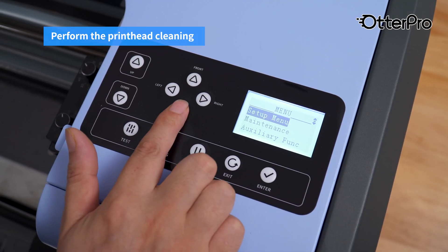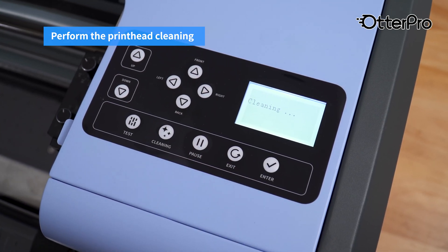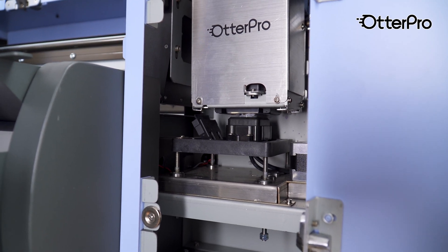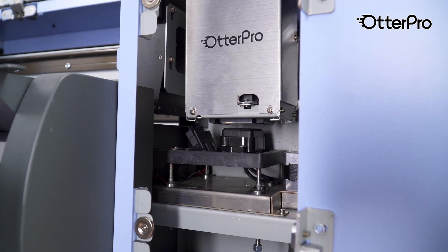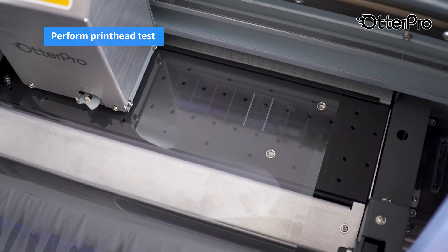Perform the printhead cleaning. Perform the print head test.